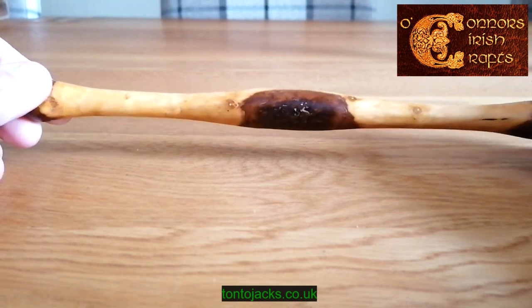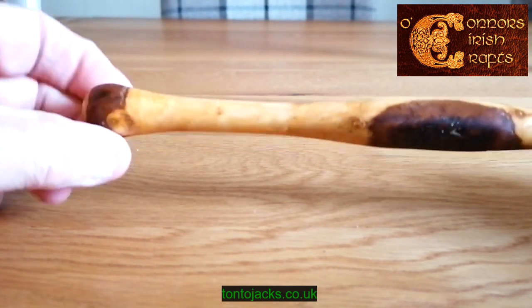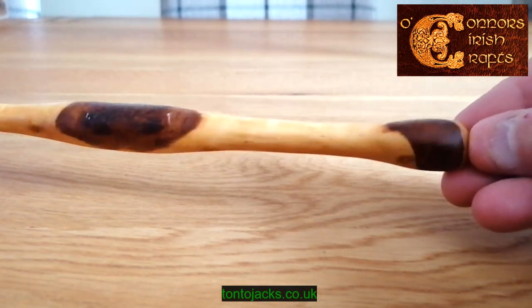The blackthorn has quite a few markings — sort of pop marks and grain marks — which, if you like that sort of thing, make them a great piece of kit.